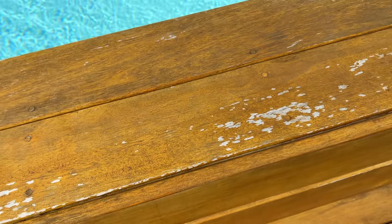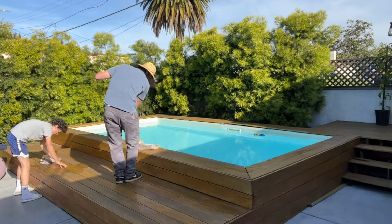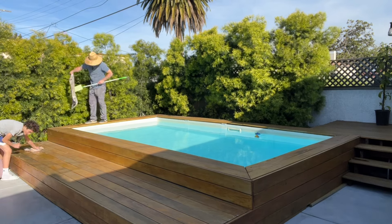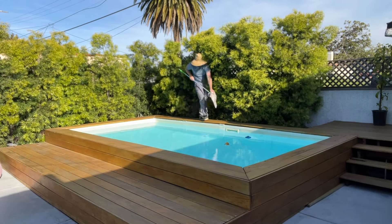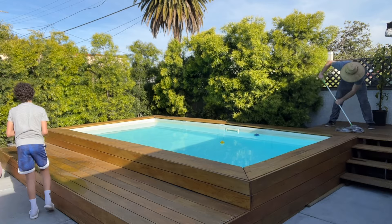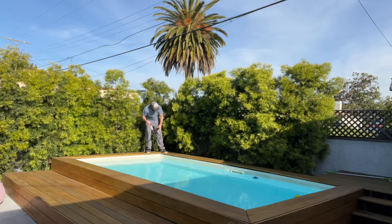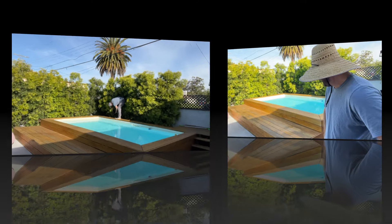Step one is just washing down your deck real good, cleaning off all the dirt and debris. I've got my son Elijah here helping me out. As you can see, my hedges are a little bit long, so I'm gonna have to trim those to get those out of the way, because you don't want any leaves to fall onto the stain — you don't want any organic matter getting caught in there. So we've got to give these hedges a quick trim.